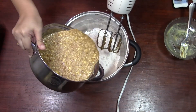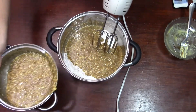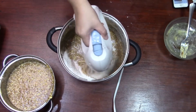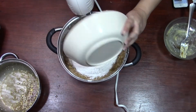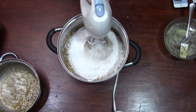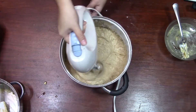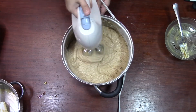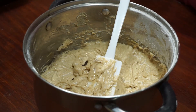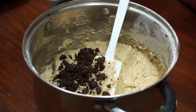Mix the dry and wet ingredients gradually. Fold in the chocolates just until incorporated. Do not over-mix.